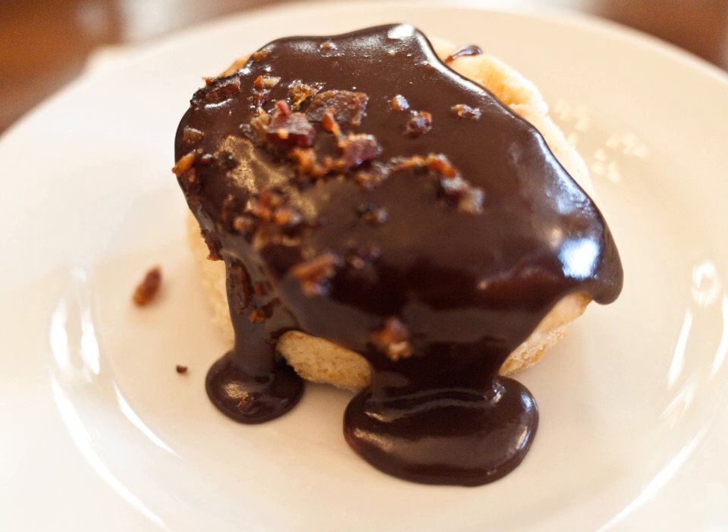Chocolate gravy is a variety of gravy made with fat, flour, cocoa powder and sometimes a small amount of sugar. This variety is more common in cuisine of the southern United States and is most often served as a Sunday morning dish with fresh biscuits in the Ozark and Appalachian mountain regions.